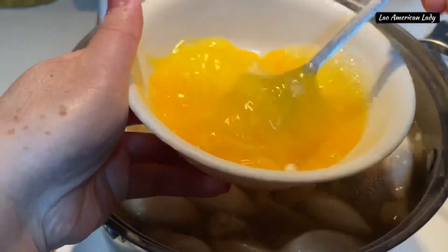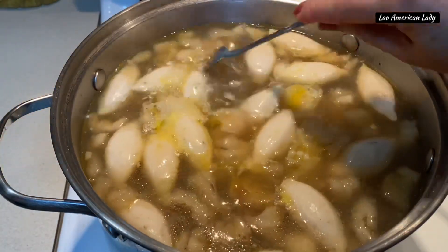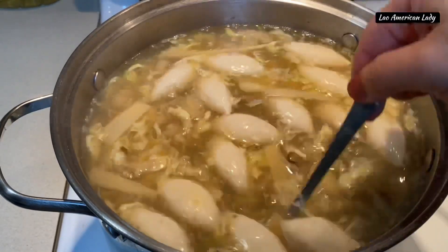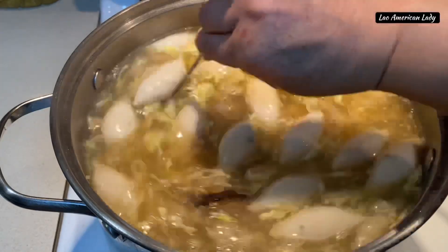You can use four to six eggs depending on how much you like — I got four eggs. Beat them really well. Turn down the heat and then slowly pour the egg mixture into the soup, stirring in circular motions with a fork. That will give you that beautiful egg flake look.